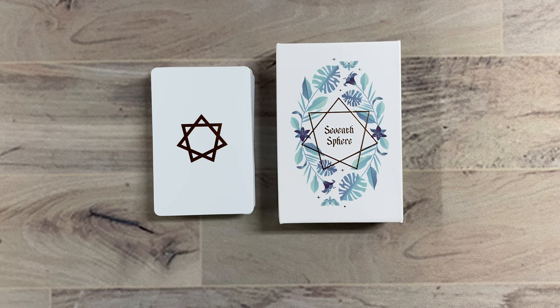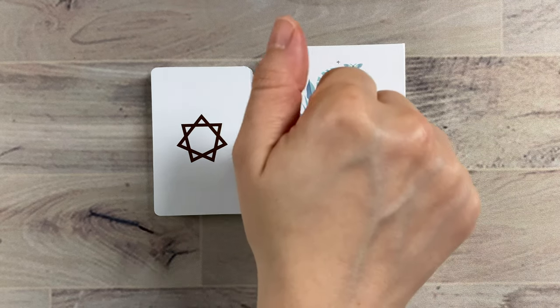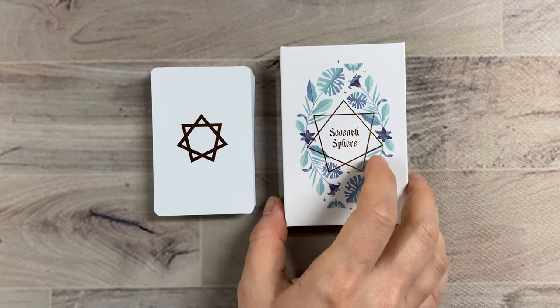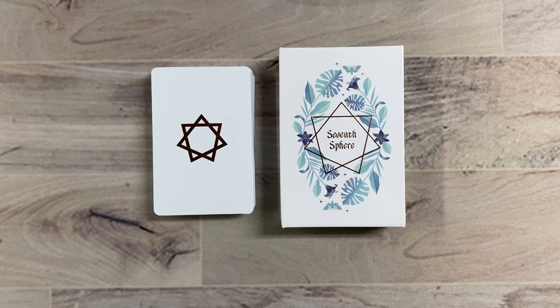The bad news is that this is not an official unboxing because I already tore into it. So here's how it comes — a nice, sturdy box. And this was totally wrapped in plastic, but like I said, long gone.